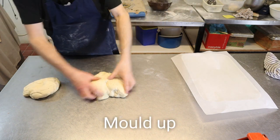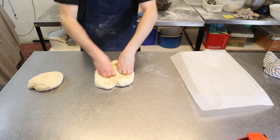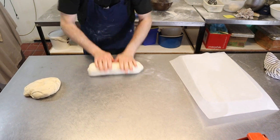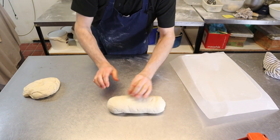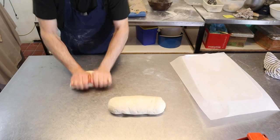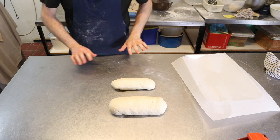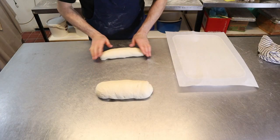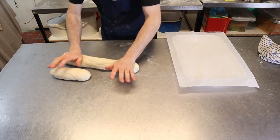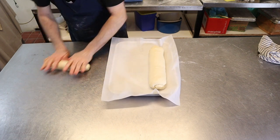Right guys, now we're ready to mold them up. And now we'll roll them out a little bit further. There's your bloomer — that can go on this side, and then put the little one next to it.